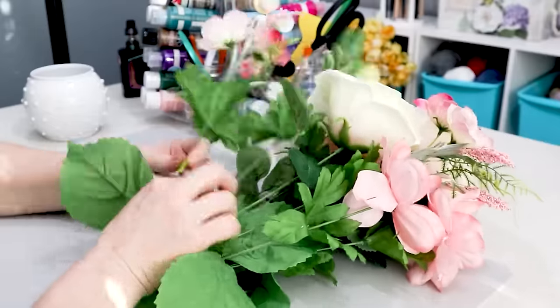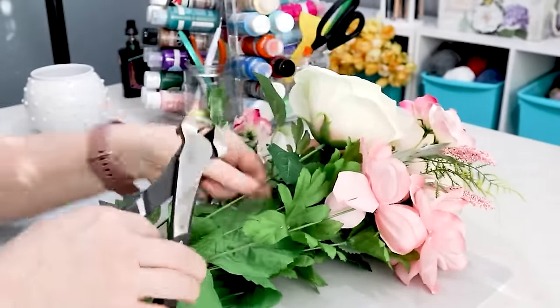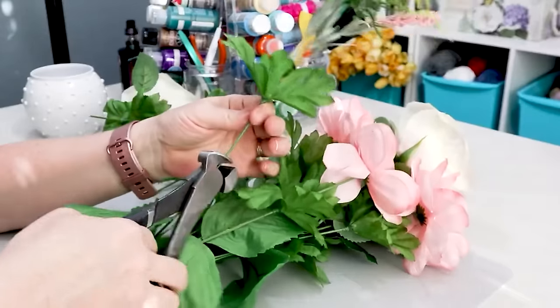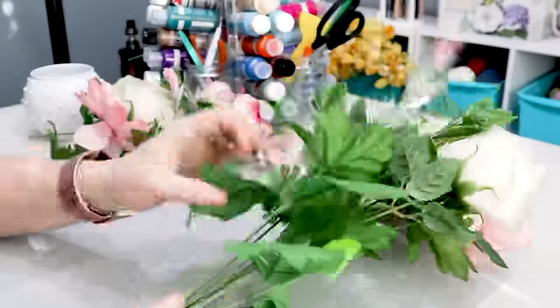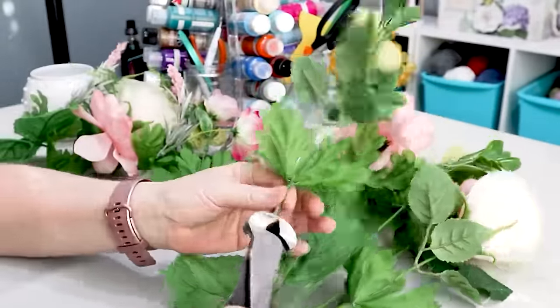For the second vase I found this bunch of flowers at Walmart, and using my trusty Husky snipping tools — those things are awesome — I just clipped off all of the individual flower stems. Some of them I kept the leaves on, and some of them I took the leaves off.